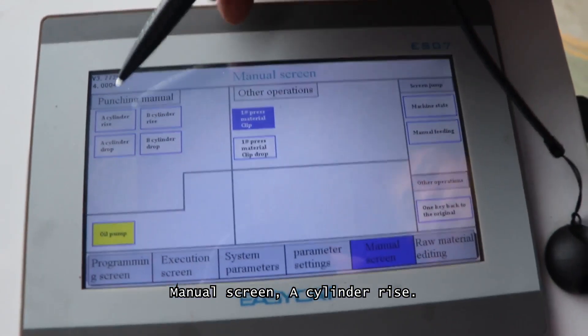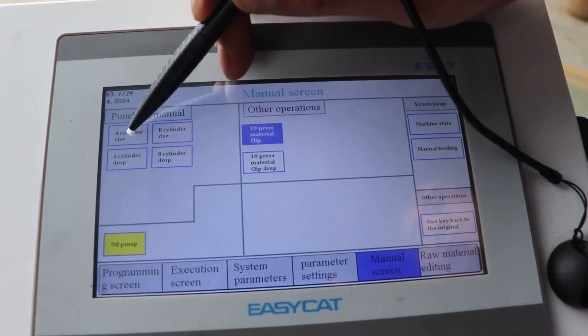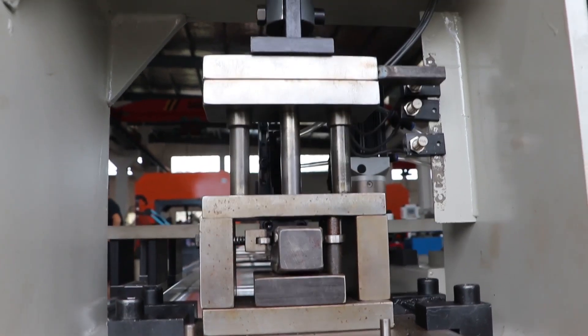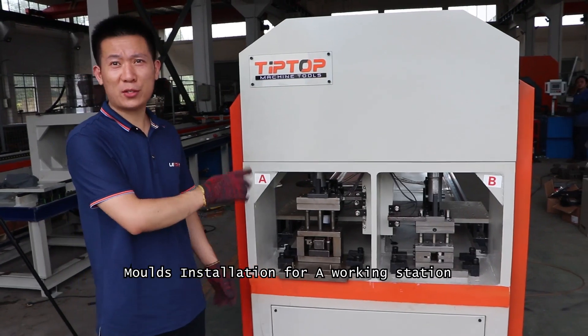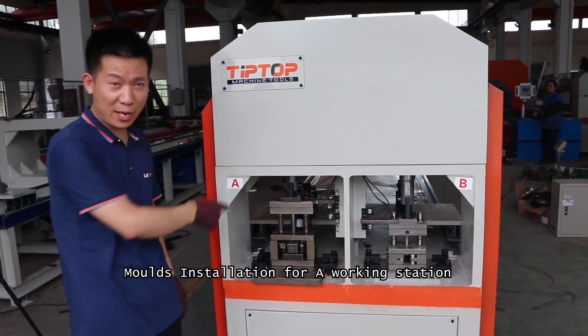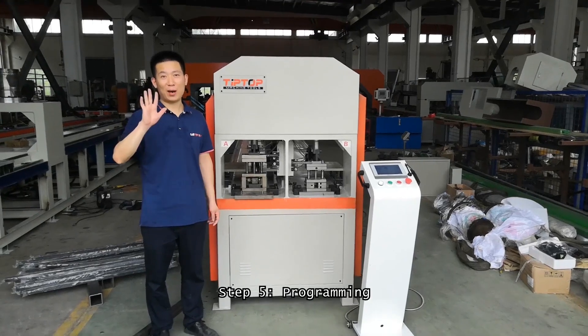A-cylinder rise. The mold installation for A-workstation and B-workstation is the same. Step 5: Programming.